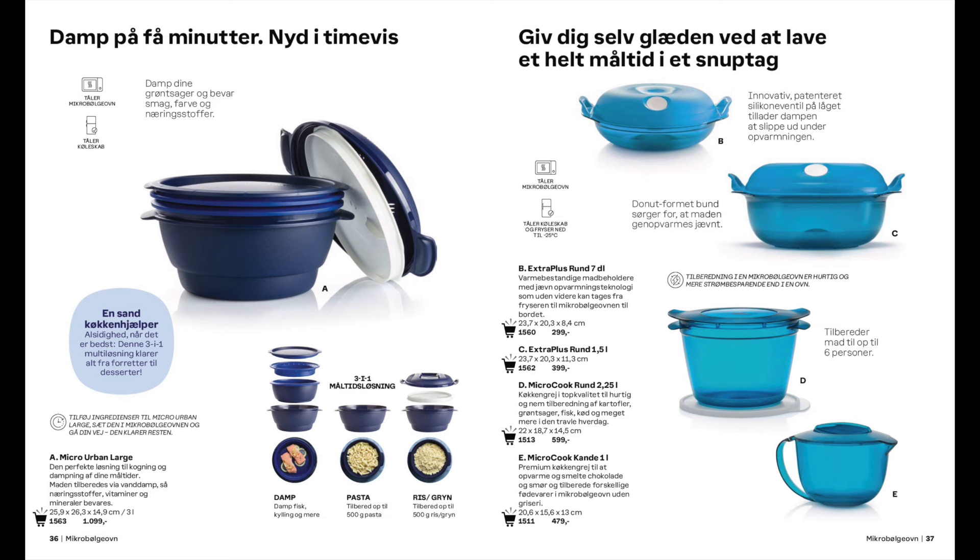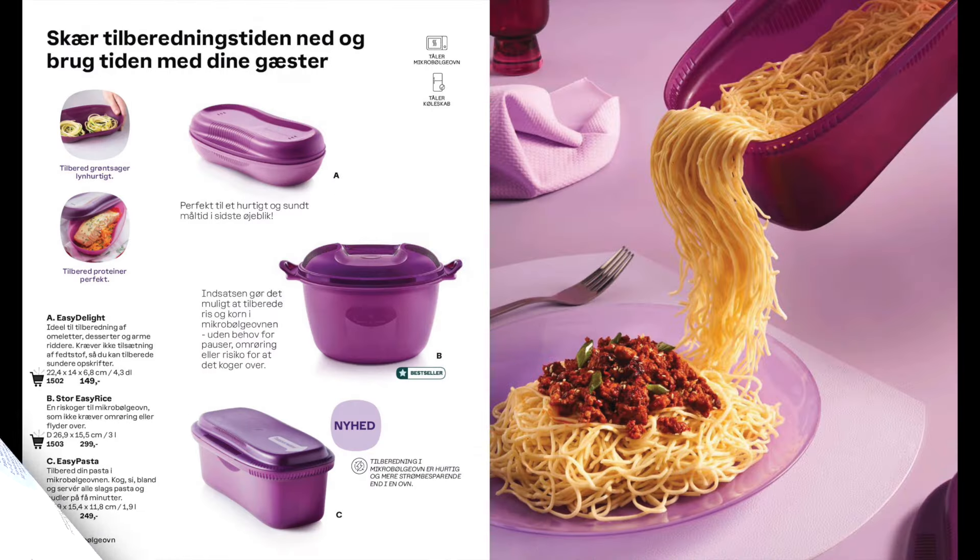Next we have the steamer cum rice maker along with microwave containers that you can reheat your food in, and also microwave containers that you can cook in. For the microwave we also have the omelette maker, the rice genie and the pasta cooker.